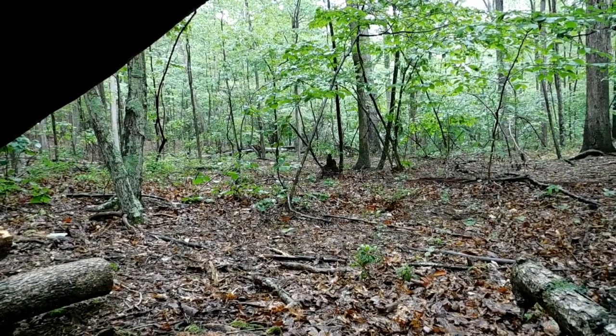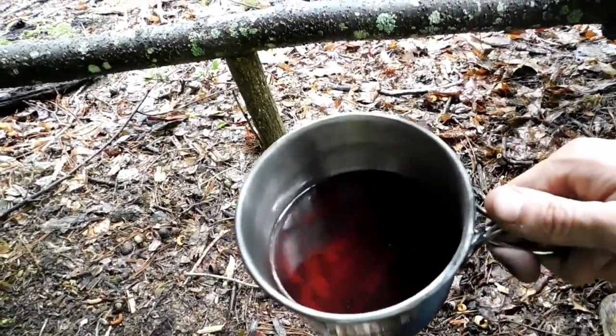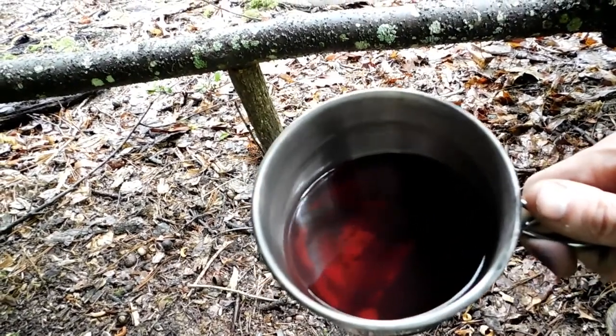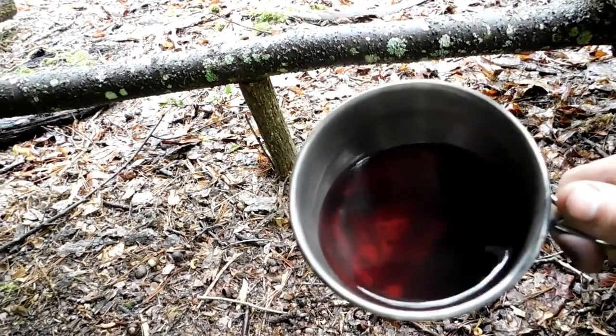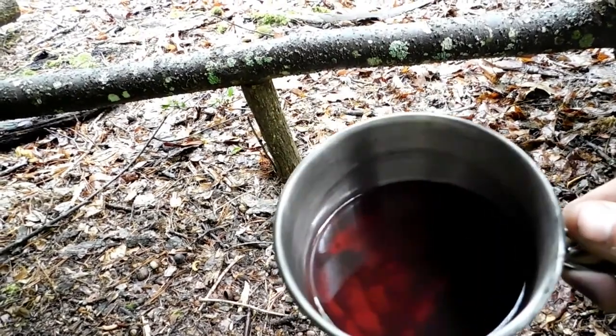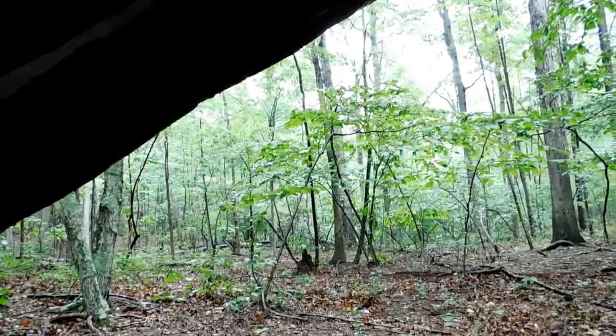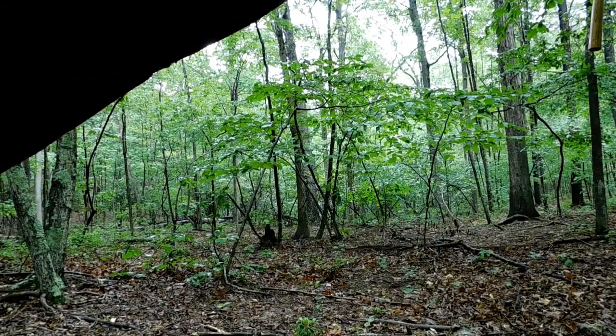It looks like the rain let up. Getting ready to go back out here and do some more work. Still enjoying my tea — this stuff is really good. It'd be great if I had a little bit of sugar or honey to put in it. But look at that deep red color — it's beautiful. And it tastes really good too. It's one of the benefits of being outside in the outdoors.